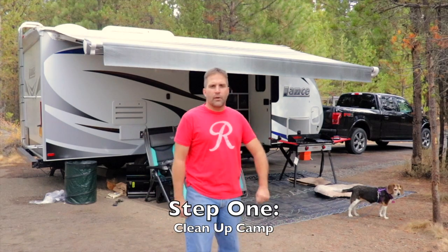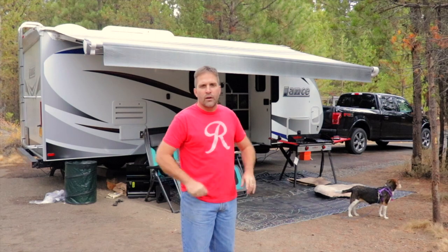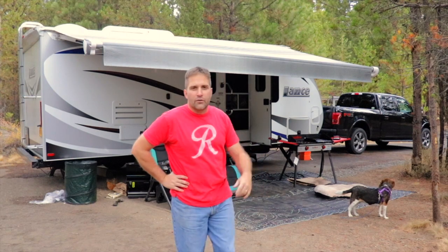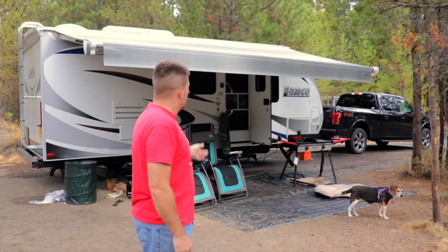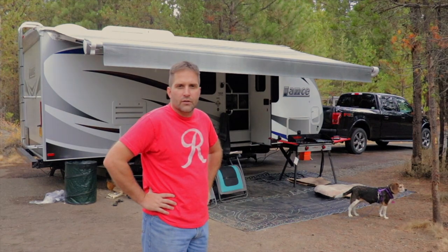Welcome to our video on breaking down camp. I'm going to go through some of the steps we go through when getting ready to leave camp. First things first, got to clean up some of the mess around the trailer — chairs, grills, things of that nature — and then we'll move on to getting the trailer all hooked up.